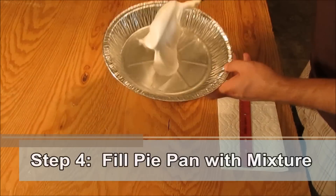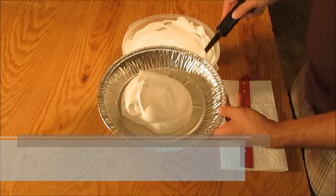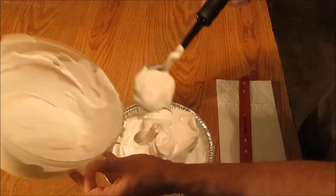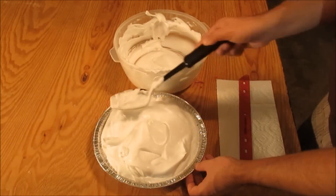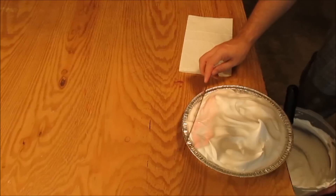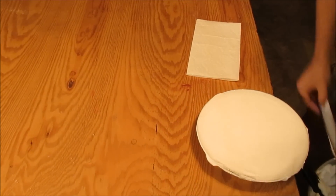Step 4. Fill the plate or pie pan with the shaving cream mixture. Mound the shaving cream mixture high in the pie pan. Take the ruler and scrape off the excess shaving cream until the mixture is level.